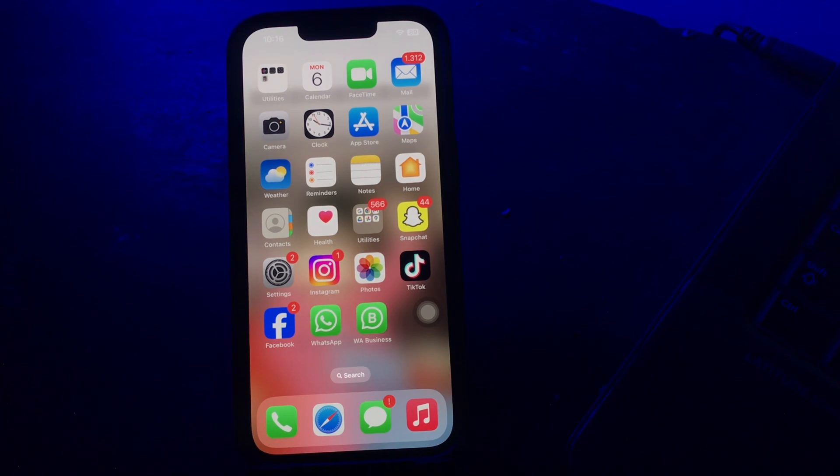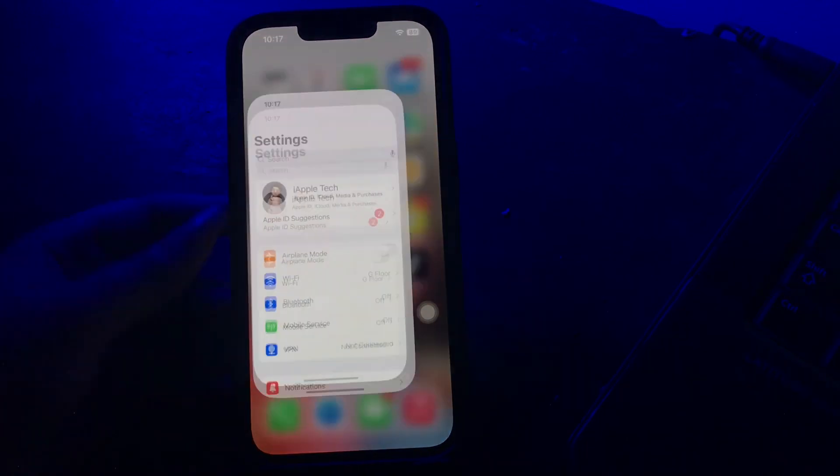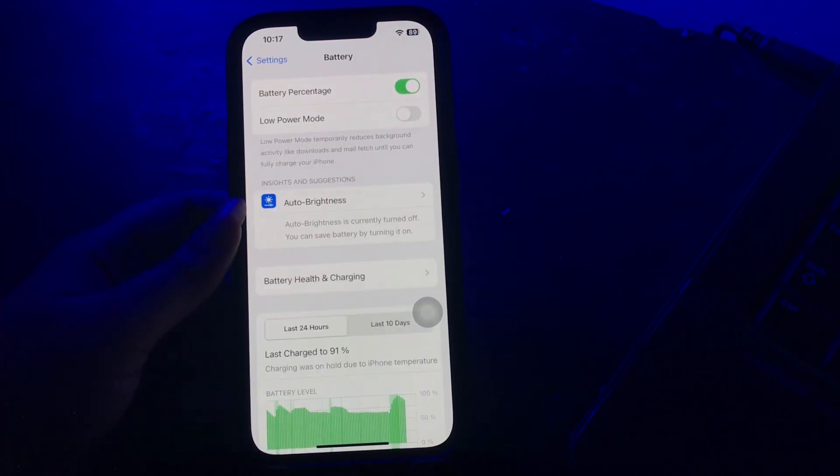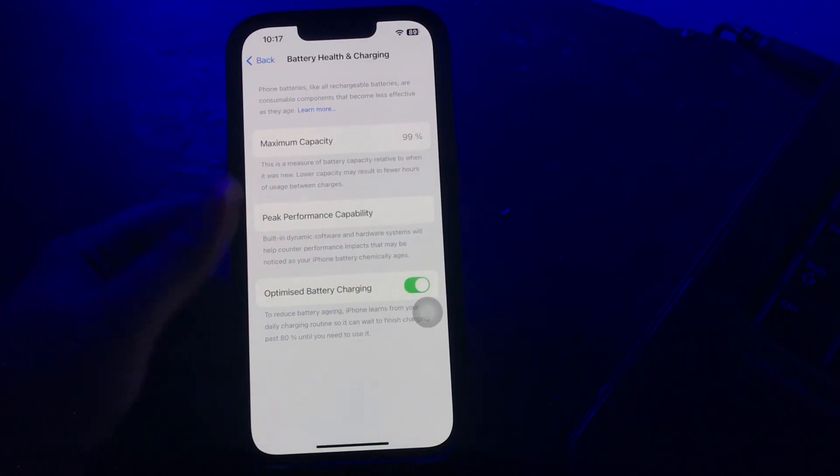The first step is to check battery health. This is a decent initial step to check whether an iPhone update is depleting your battery. To check iPhone battery health, go to Settings, scroll down, and tap on Battery, then tap on Battery Health and Charging to check your battery health.